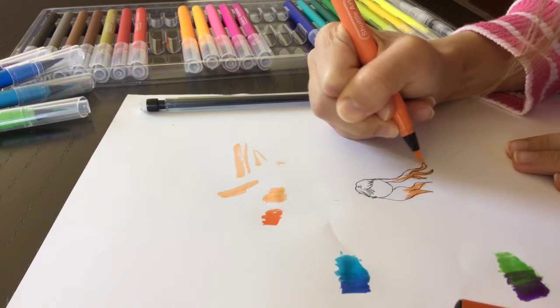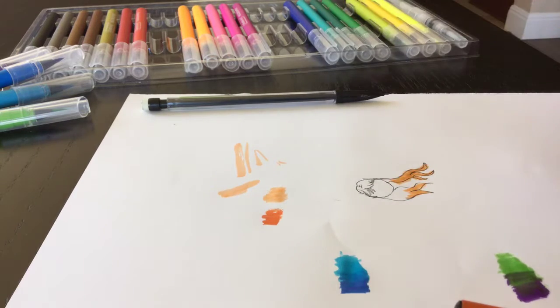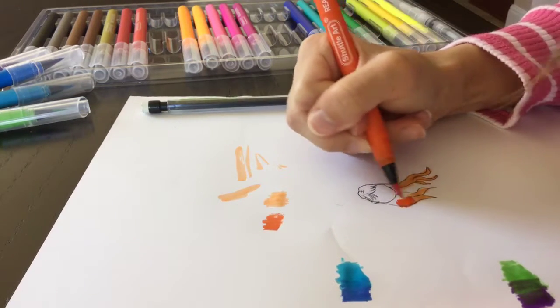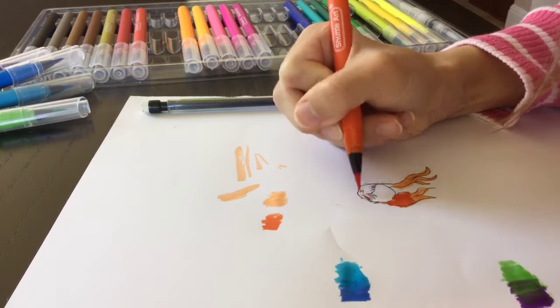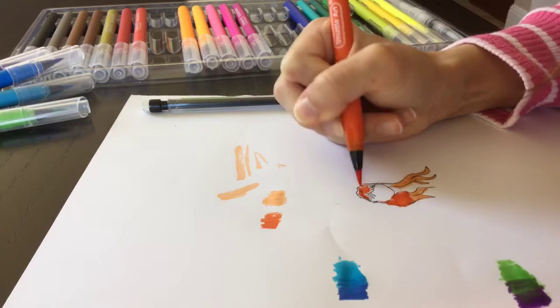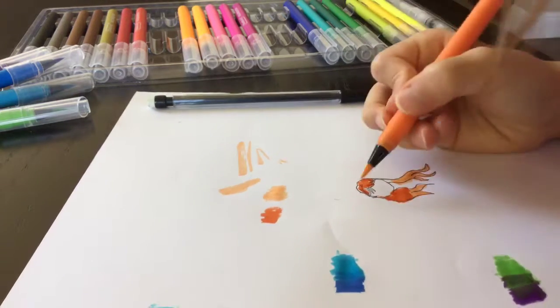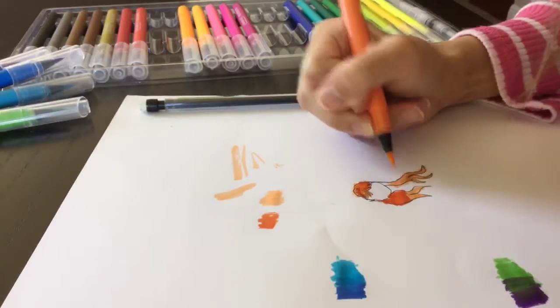I know I'm coloring outside the lines, but it doesn't really matter because I'm blending here — I'm not really doing the actual precise coloring. I'm kind of just going in like this, and the lighter colors are going to fill in the other spots, which is kind of going to blend it.